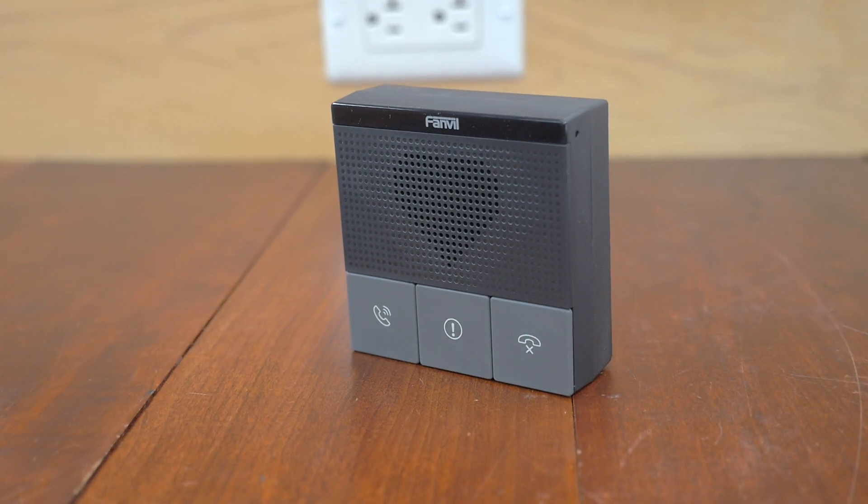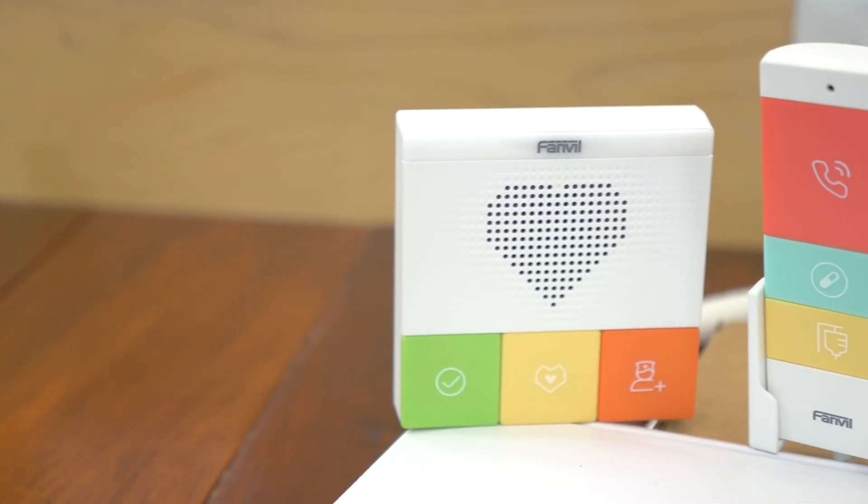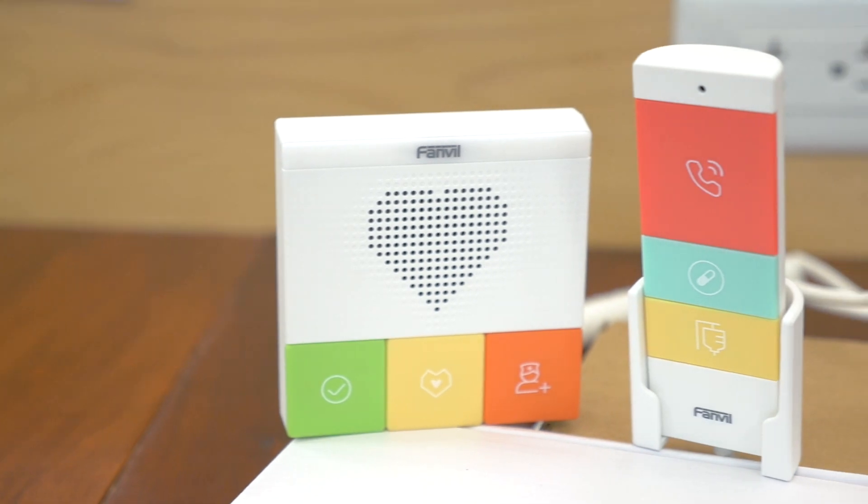Hey everybody, it's Mary Chaney, Marketing Manager here at VoIP Supply. Today we're going to be unboxing two of Fanvil's brand new audio intercoms that were designed for the healthcare industry. We're going to start with Fanvil's A10W, and then we're going to move over to Fanvil's Y501W-Y. So let's get to it.